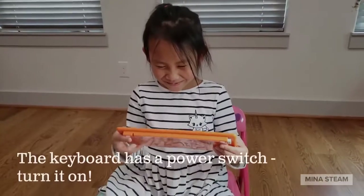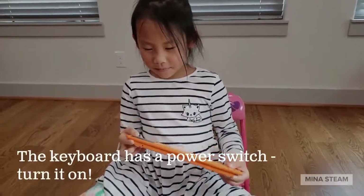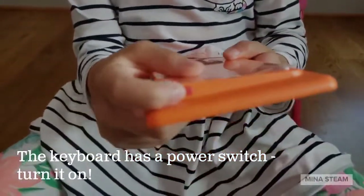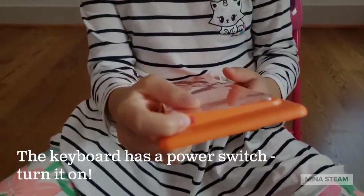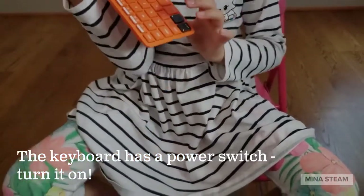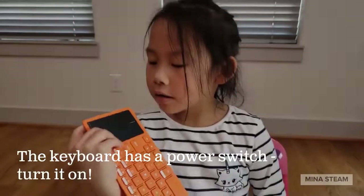Looks like we're almost ready, but we're going to turn on the keyboard. There's a little red button here — just turn it on until you see the green light.